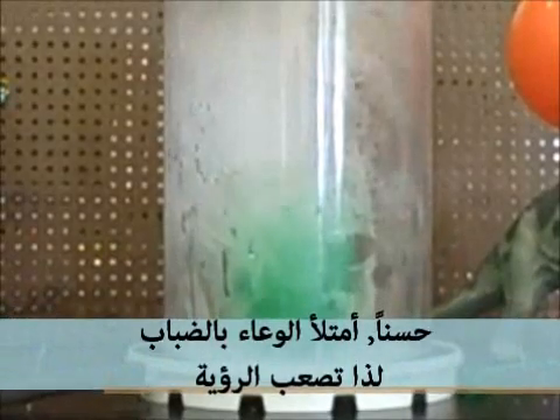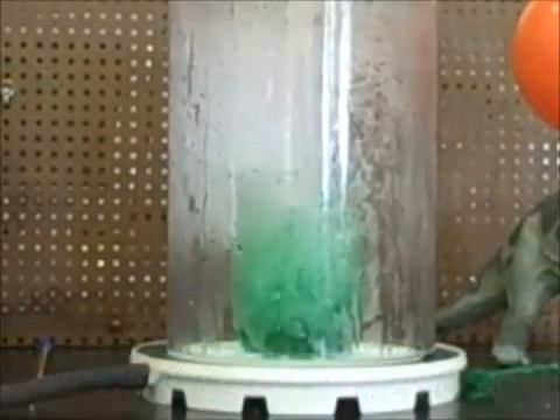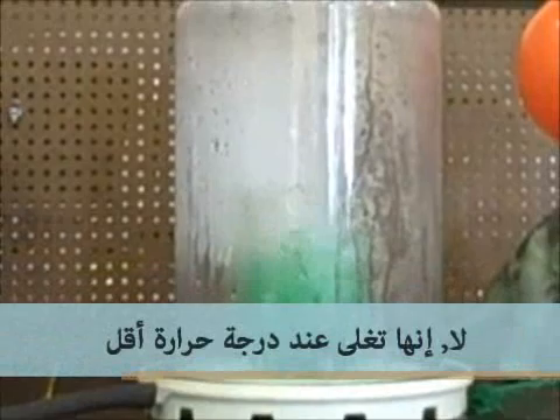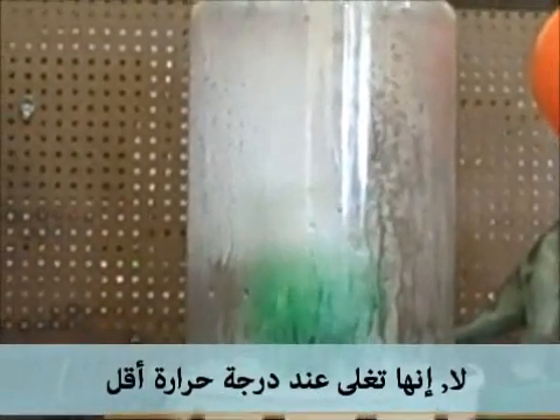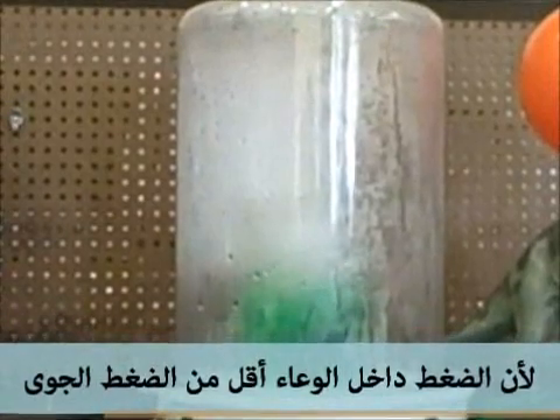It fogs up so it's hard to see, but clearly you can see that it is boiling. Is it at 100 degrees Celsius? No. It's boiling at a lower temperature because the pressure is lower.